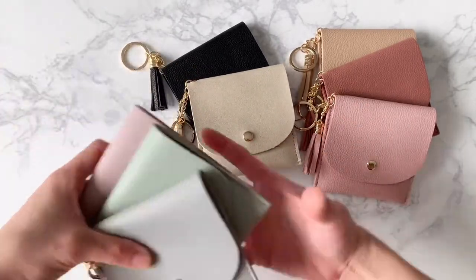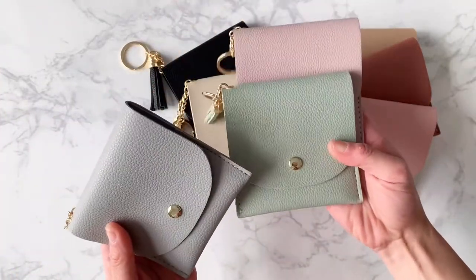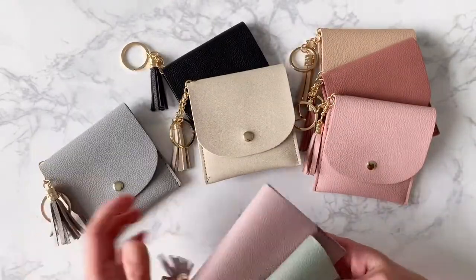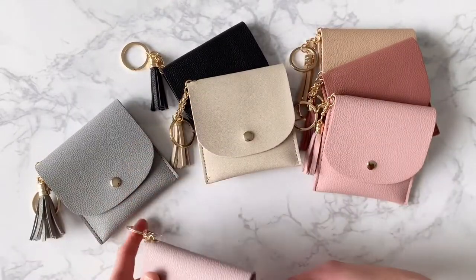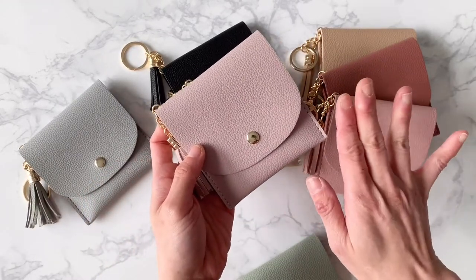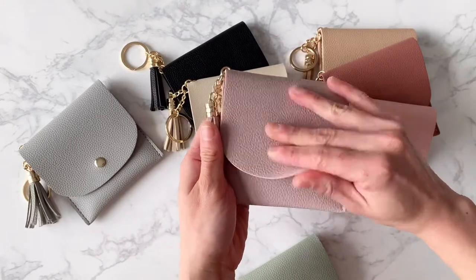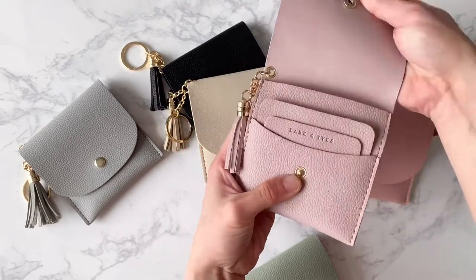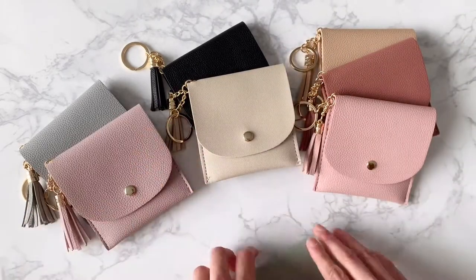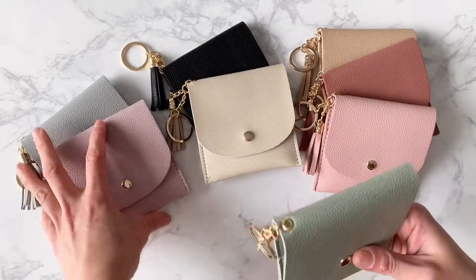And then we've got our cooler shades. These two colors are actually our new ones. This is the Wisp — a really pretty, more neutral bluish-gray shade. And we've got this Lavender Fog, which is the perfect color for spring I think. It's got this pale purple color. Really cute.